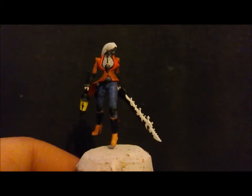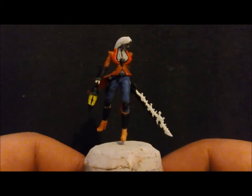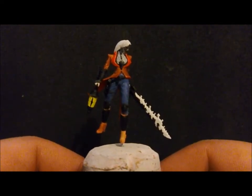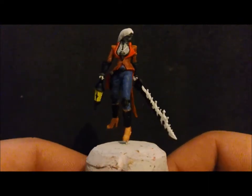Hi everyone, Clayton speaking, just a really quick update for Nick's New Year Painting Challenge for 2015. This is Lady Sonia from Malifaux, painting this one up for Trav, Aussie Orc.